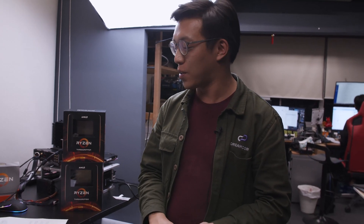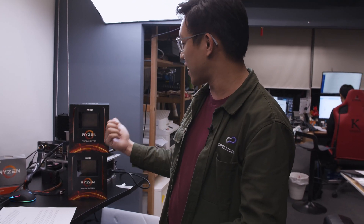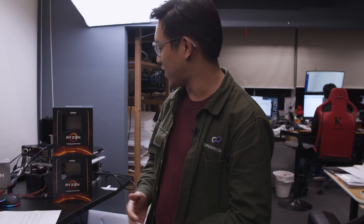The story gets even more compelling when we bring price into the picture. In Singapore, the 2990WX retails for $2,700 SGD, but the new 3960X retails for $2,200 SGD. That's $500 less for 2,000 more points of Cinebench performance. I really can't wait to see the 3970X's performance — if the 3960X is any indication, the 3970X will just blow it right out of the park.